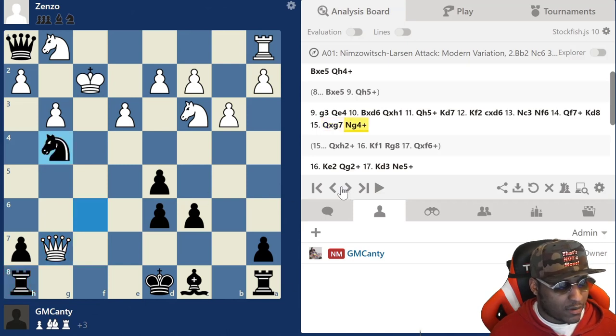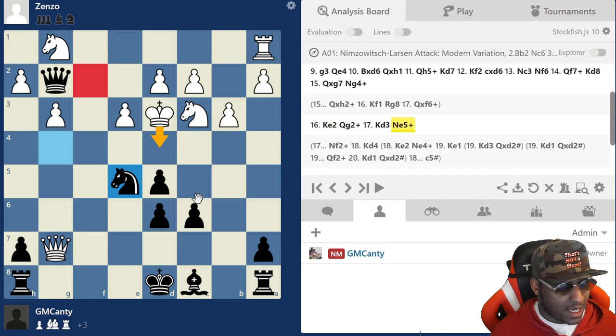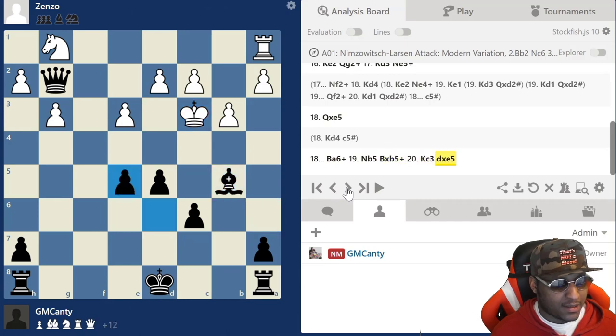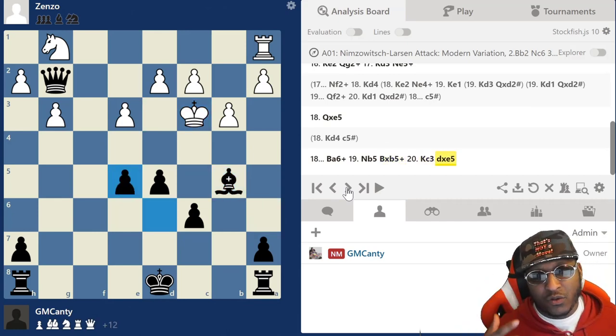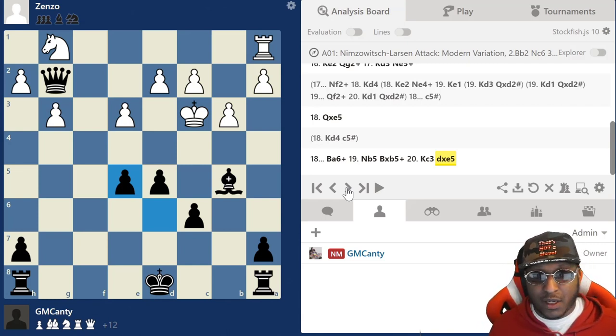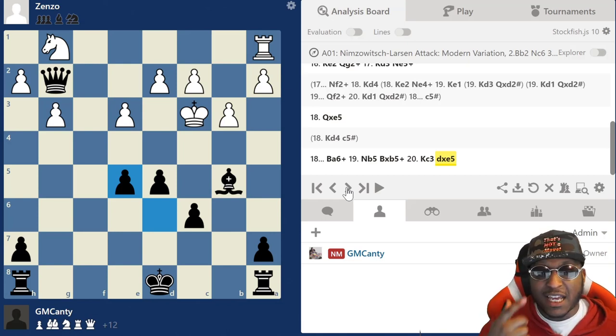This guy's an FM, a FIDE Master, very strong - Queen h4, g3, Queen e4, Bishop takes d6, Queen takes h1, Queen h5 check - it gets wild. I take my material back and then Knight f6 to keep developing. He forks my knight and rook. Knight g4 was a very nice move - it's defended by the bishop. Knight g4 check, then check again - Knight f2 was much better. Mate is on c5, takes, takes, takes, check, Knight b5, takes, takes. Watch this video and the other one in the playlist - thank you so much for watching, like, subscribe, and I'll see you on the next video!